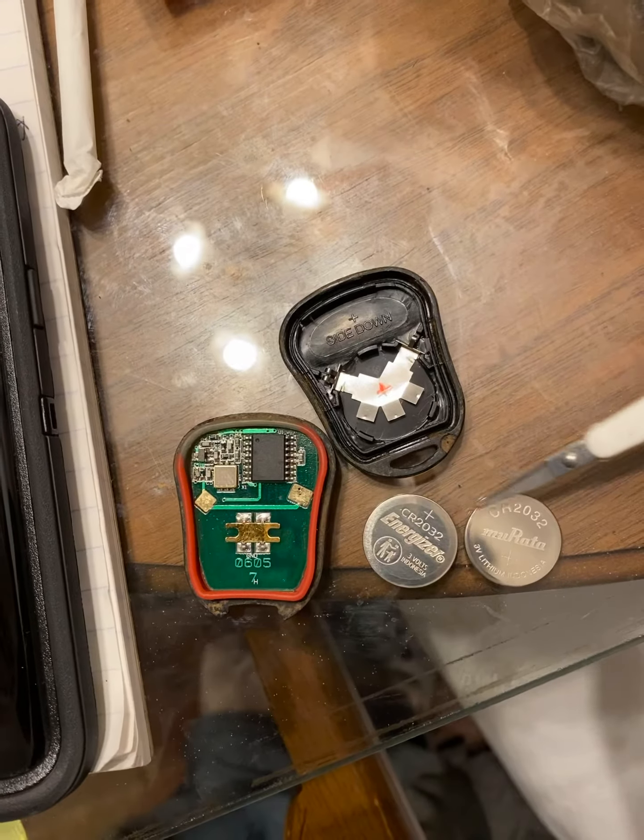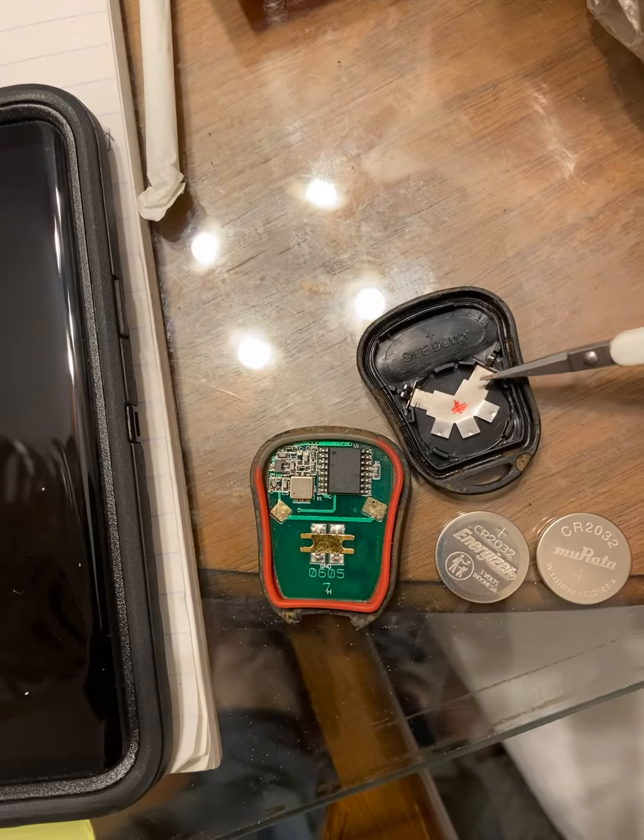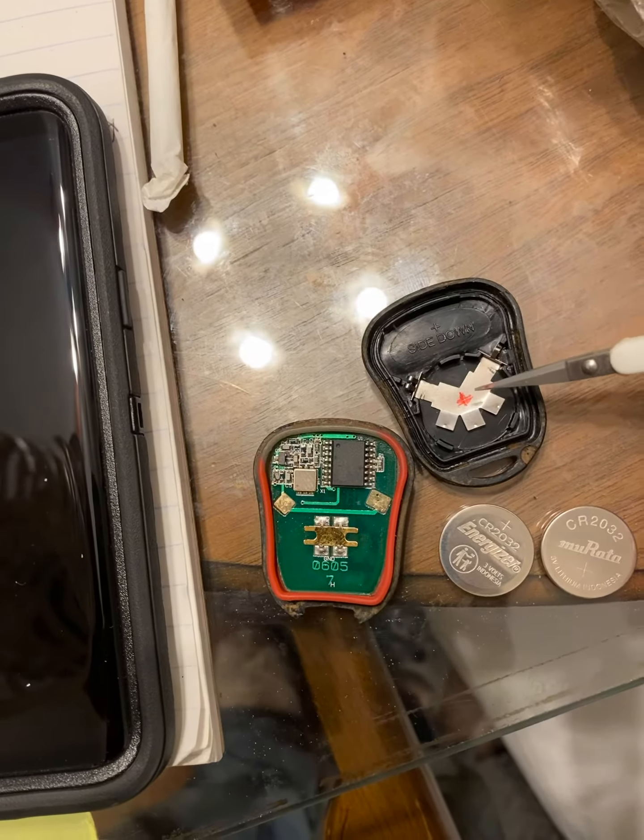Open up the remote. This is the old battery, this is the new battery. I bend these three tabs and these two, so a total of five tabs up.